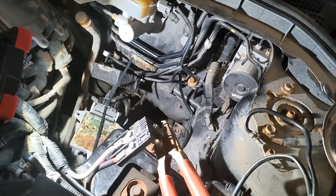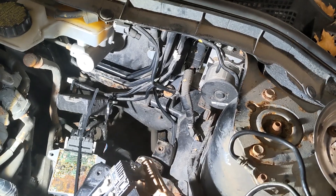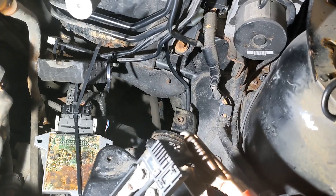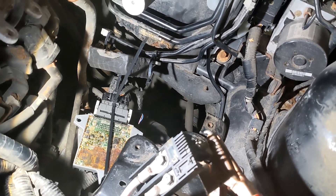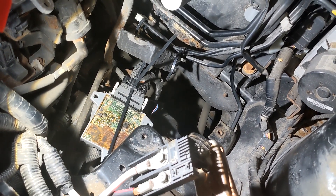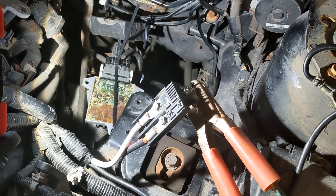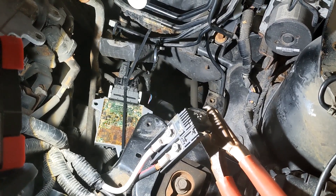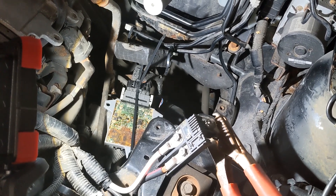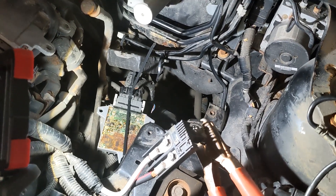Comment below on how you think I should take out that circuit board. There are four screws — two big screws connect the board to the connector, and two screws connect the board to the case. Take them out, but it does not budge. So I think I'm going to leave well enough alone. Any comments, like the video, all that good stuff. Thank you, take it easy.